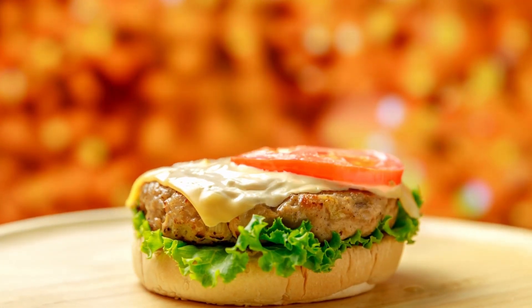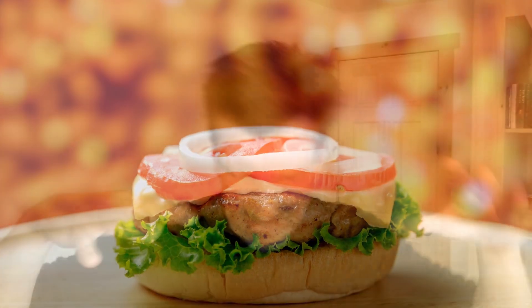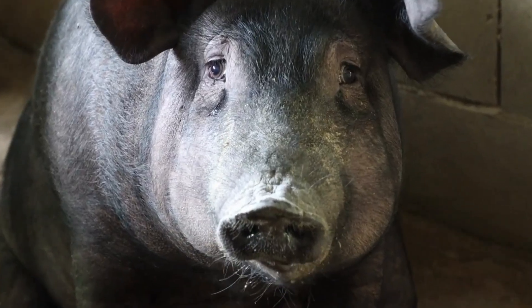To fill it, start with Bokashi bran, then do a layer of food scraps, alternating layer by layer until you get to the top. Finish with Bokashi bran at the top — you want to completely coat everything with the Bokashi bran, like a breaded pork chop. Then you seal the lid and the process begins.